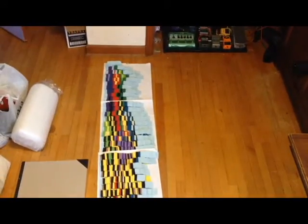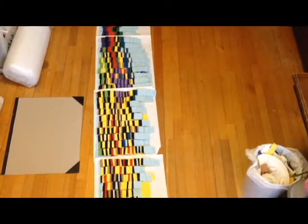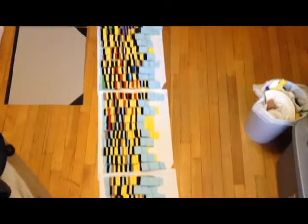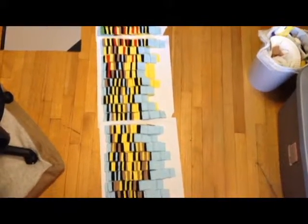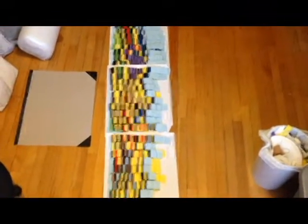I thought we could celebrate hour eleven by showing all of the pixels spread out on the floor. It's colorful at the top — those are the balloons — and then right around here you might be able to see the white of their eyes, and then back to the bottom.